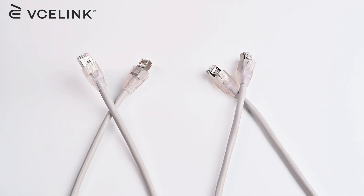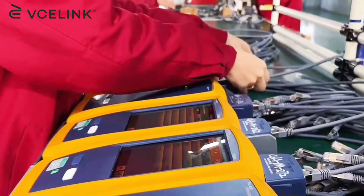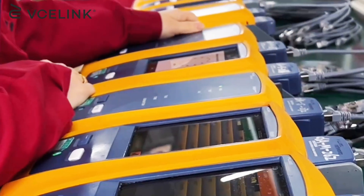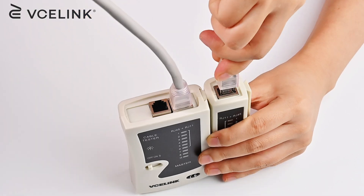Firstly, prepare two Shielded Cat 6 Patch Cords. Factory pre-terminated patch cords are recommended to reduce error. But if you make your own, ensure they are properly tested with the Cable Tester.